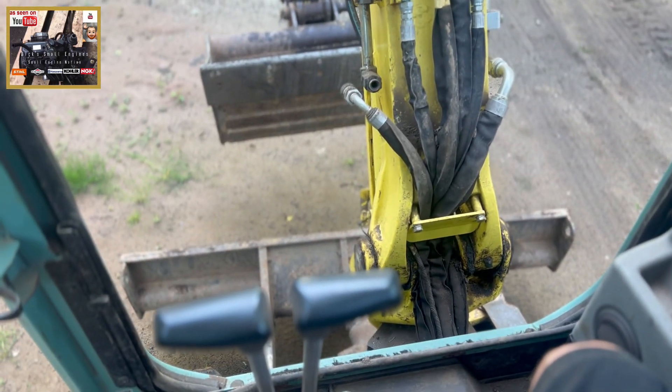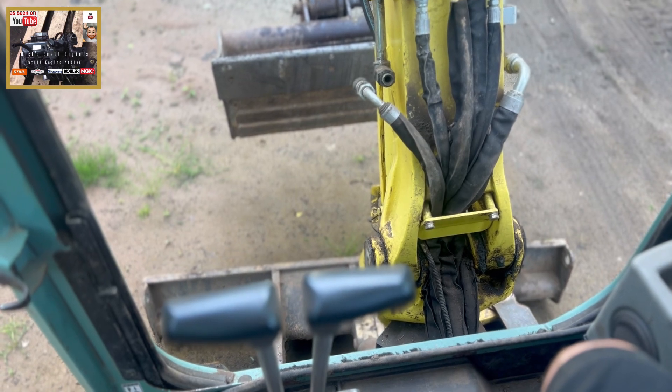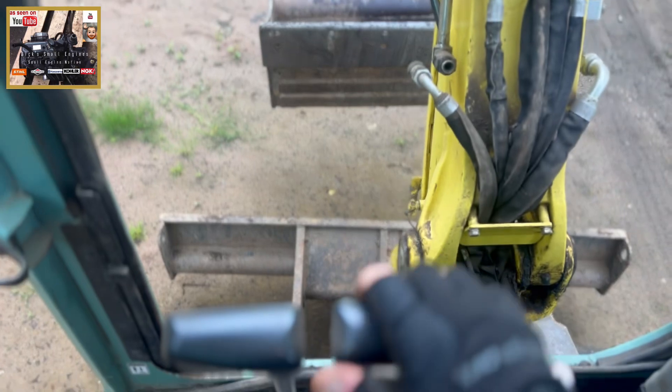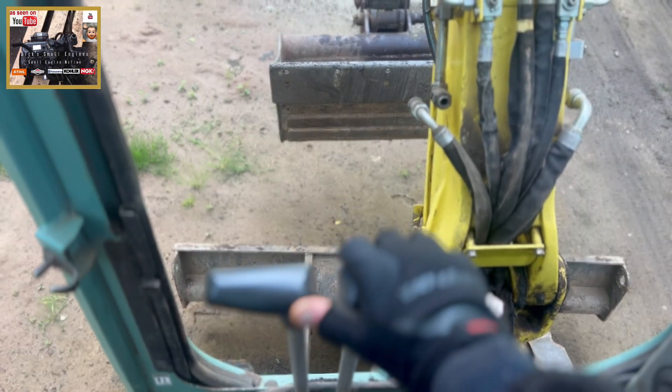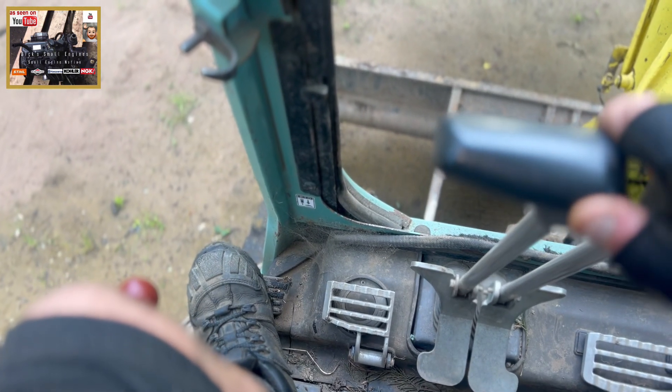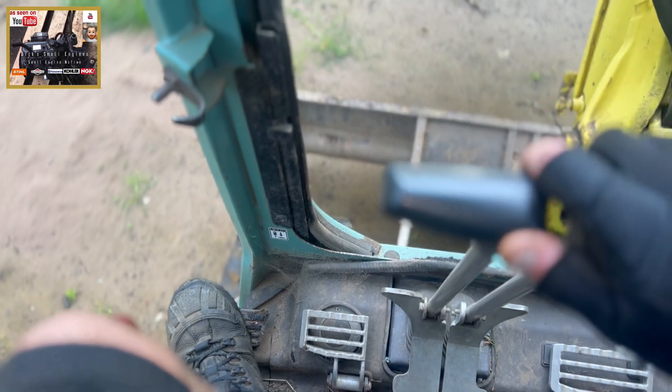This lever here is for your scraper bar, like so. Forward. Back. The acceleration speed pedal there if you want to increase your forward speed.